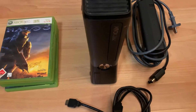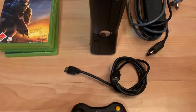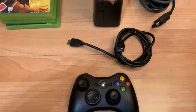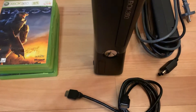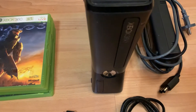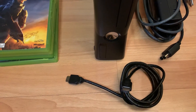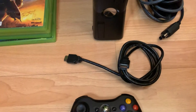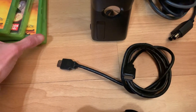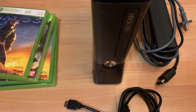Hey everybody, Slim back today. I bought something I wanted to show you — I got this Xbox 360S. I got it for 15 euros, which is about 18 bucks. It came with four games and I haven't tested it yet; I just took it out of my backpack today.